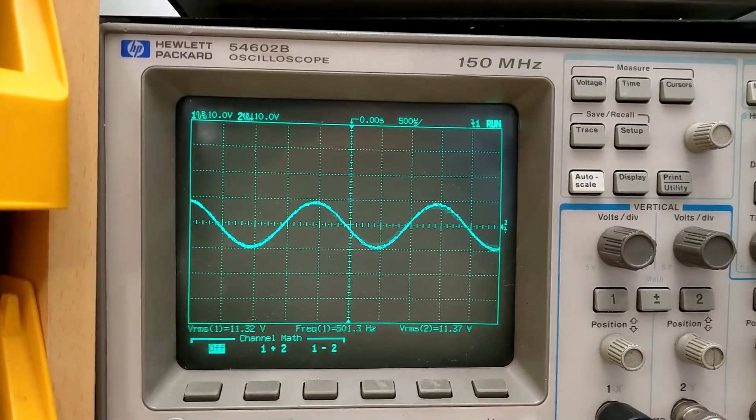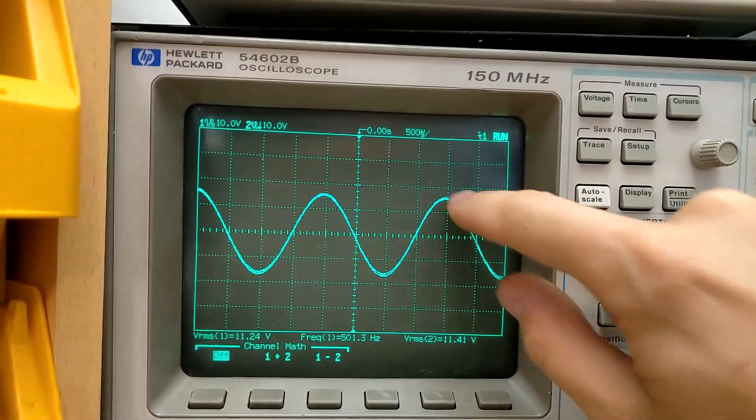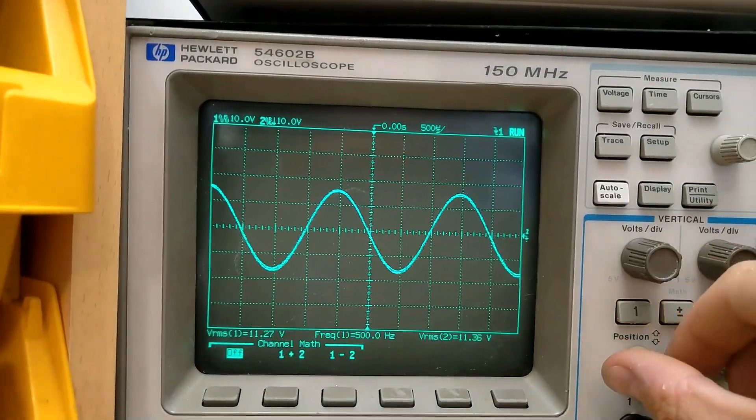There's really good channel equality. Probing front left and right channels, you can see they look like one trace because they are absolutely identical.